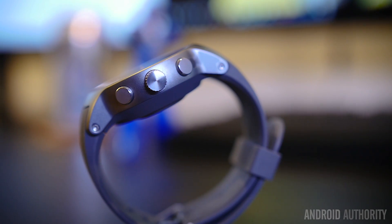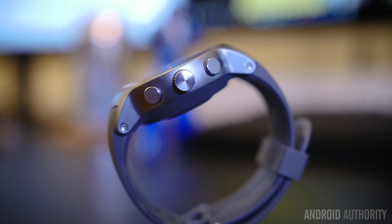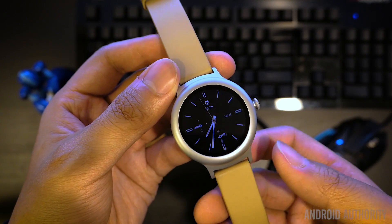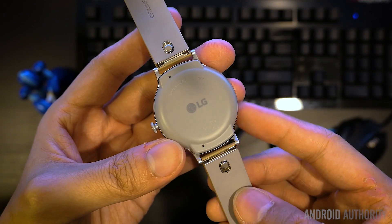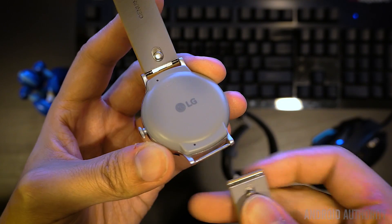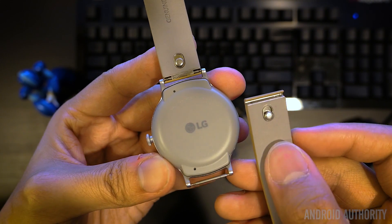My biggest issue with this watch, however, is the fixed watch strap. There is no changing this band, so what you see is what you get. The Style allows for different watch straps, which is probably preferred because the locking mechanism makes it feel a little too rigid and angular. The Style, perhaps expectedly, looks a little more generic overall because of its lesser feature set.